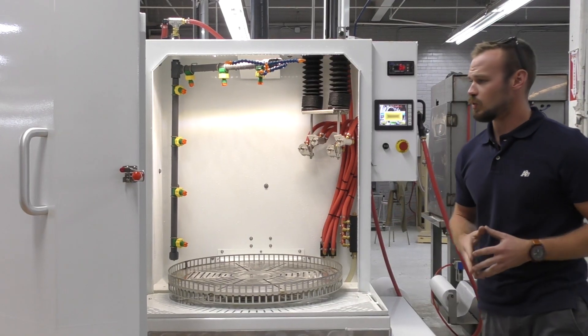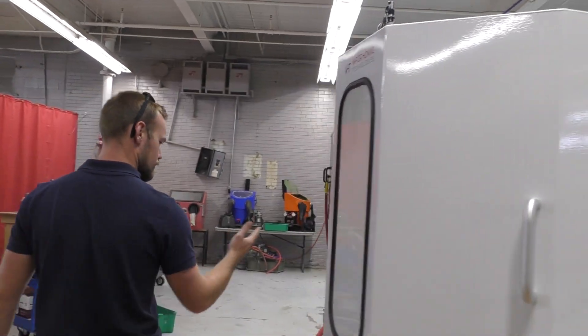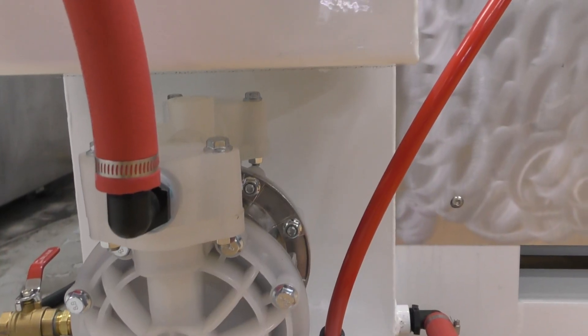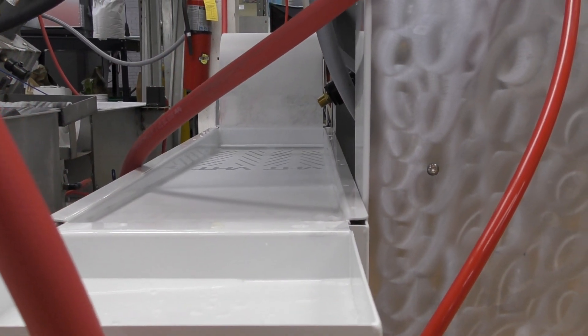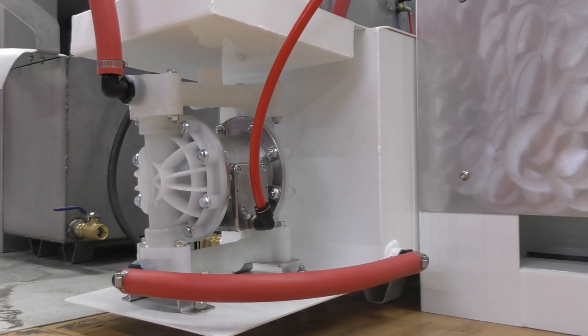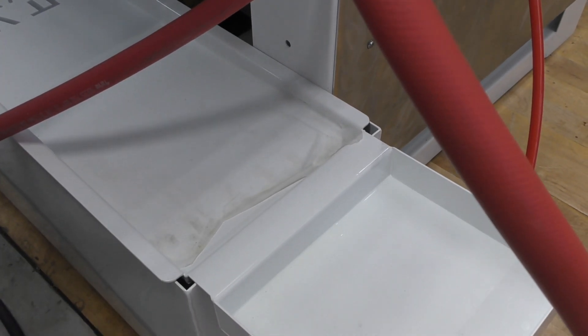Let's walk around here to the side and check out the brand new basins. This brand new basin is a bigger capacity basin. It also runs off of a diaphragm pump so we can control that automated rinse cycle.